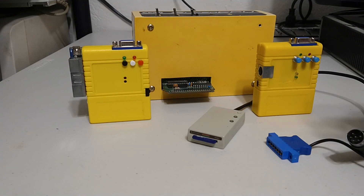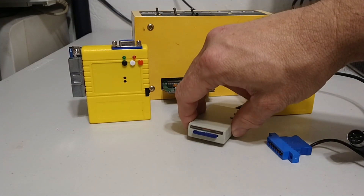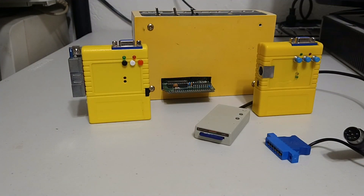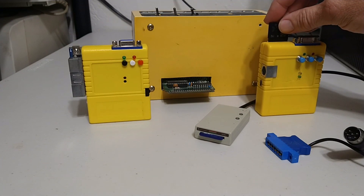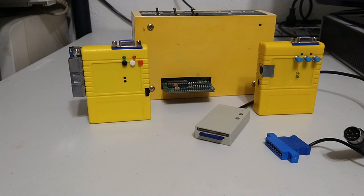In this video, anything that has disk access is going to be with an SD to IEC device. Any point you see an SD card in a Turbo Chameleon, it is only to load the Jiffy DOS kernel.